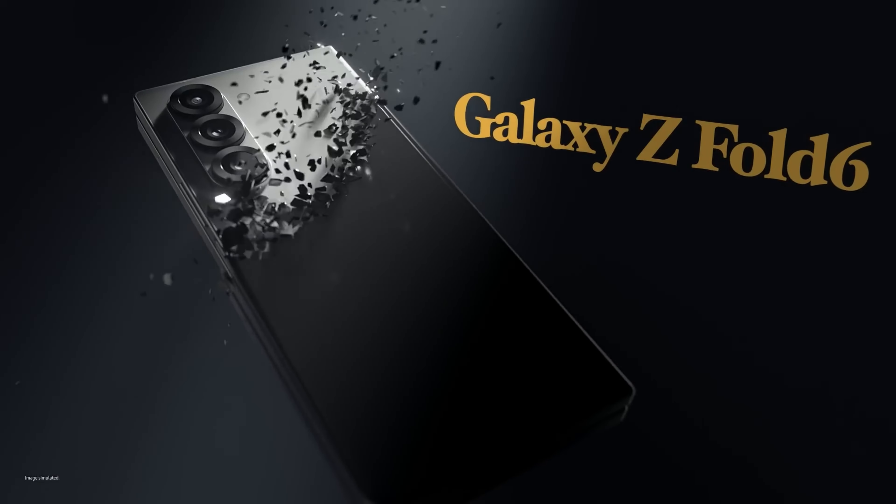As Samsung prepares to launch the Galaxy S25 Ultra, it continues to refine its flagship offerings, balancing cutting-edge technology with practical enhancements. The new design and potential improvements in battery performance are poised to keep the Galaxy S25 Ultra competitive in the high-end smartphone market. The expected advancements in design, battery technology, and overall performance indicate that the Galaxy S25 Ultra will be a significant upgrade, aiming to meet and exceed consumer expectations.